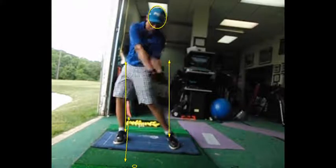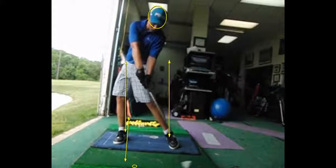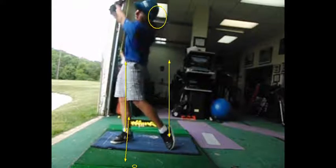I like the swing, though. You're staying behind it. I like it — it looks good.